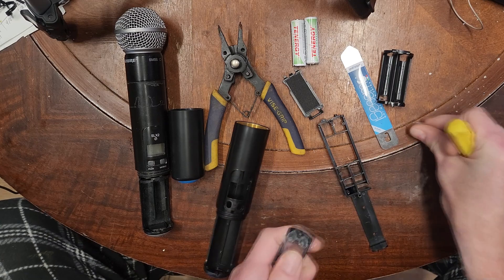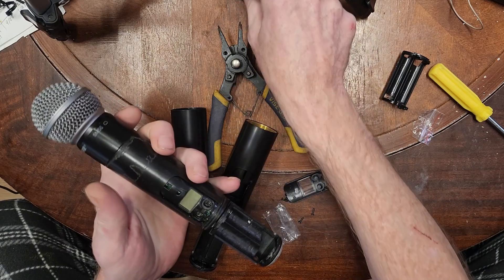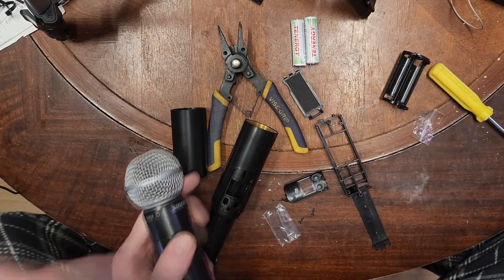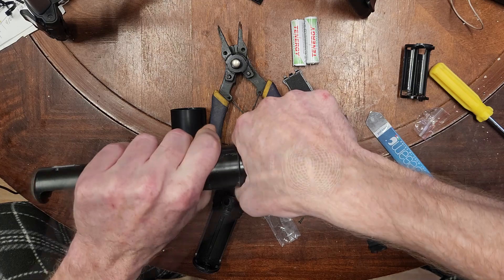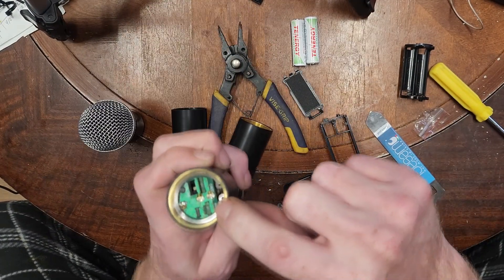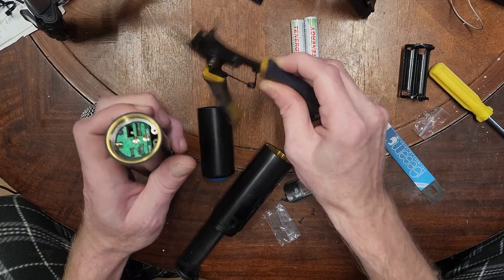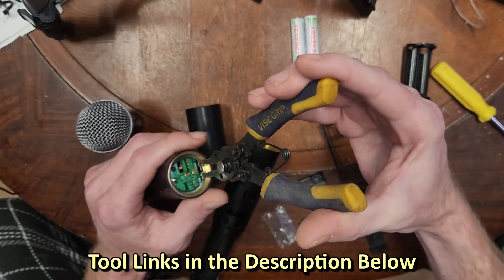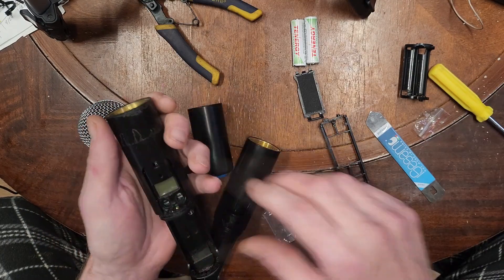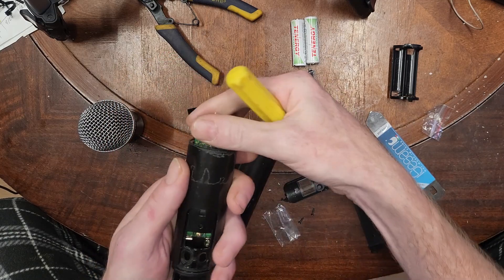To take the old one apart without breaking anything, you have to use a spudger to get the cover off. There were two screws back here that I've already removed. We're reusing the internal electronics — that's one of the more expensive parts. There is a snap ring inside, and with snap ring pliers, these snap rings come out just that easy. Push the whole thing out — there are our guts.